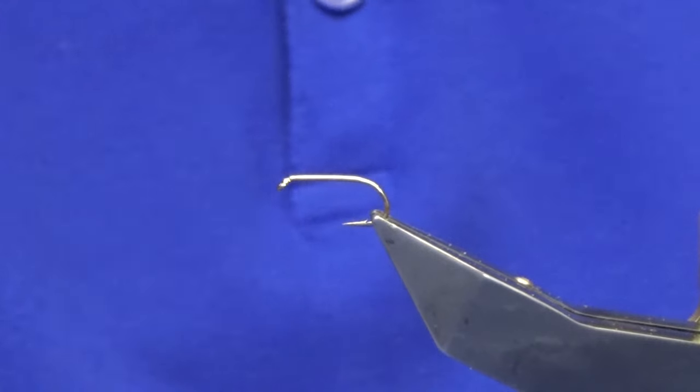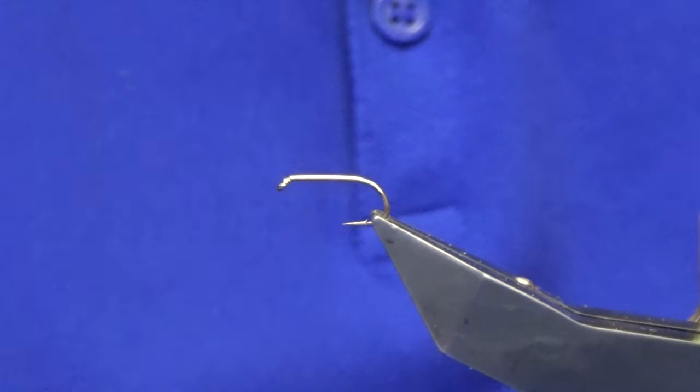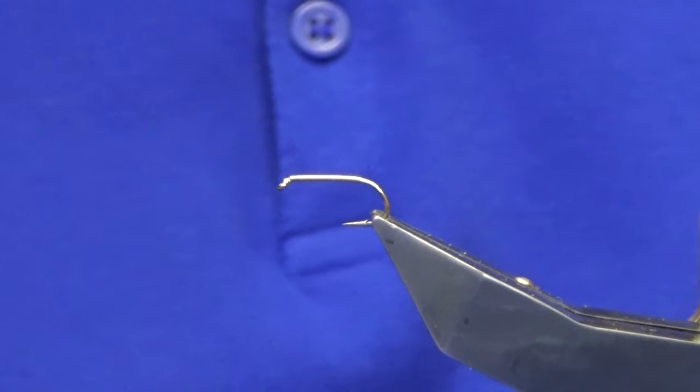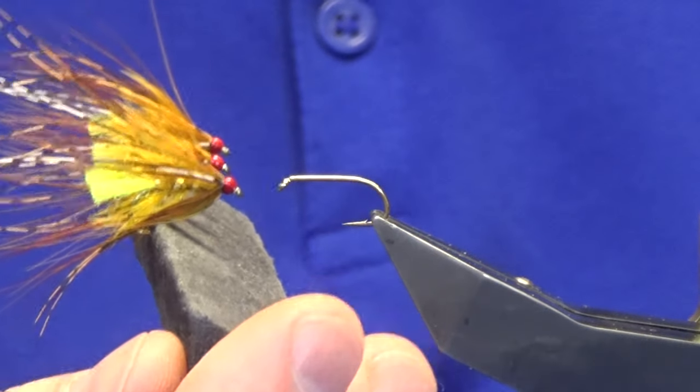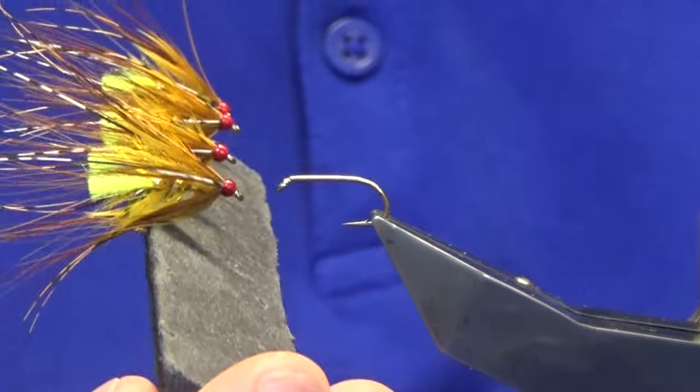Welcome back. I'm just going to show you a variant of the Octopus fly — I tied a few of these for a trip and brought them in, and now I'm going to show you how to put them together.